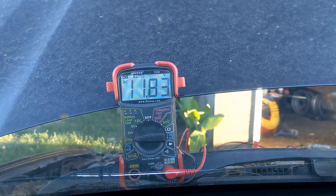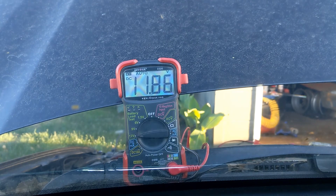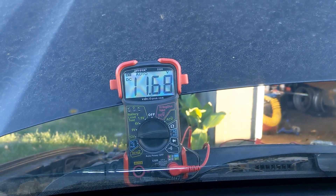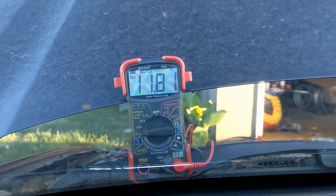Turn on your headlights for about one or two minutes before turning on the engine. If your battery dies with the headlights on, it's a bad battery. The headlights are on and we're reading 11.8 volts — this should barely make it.